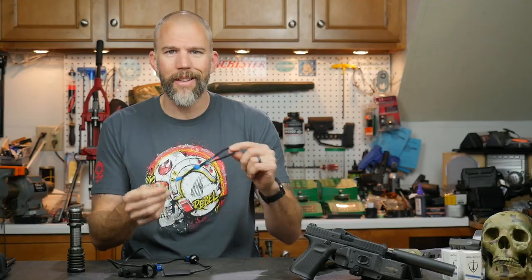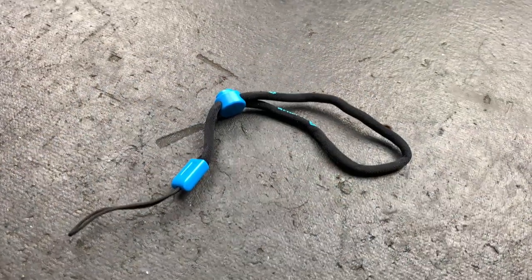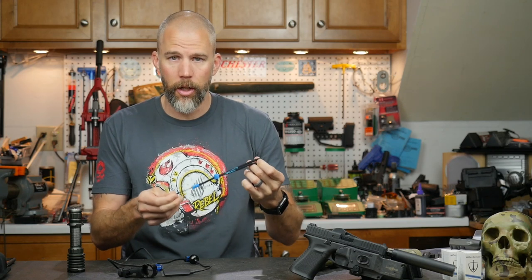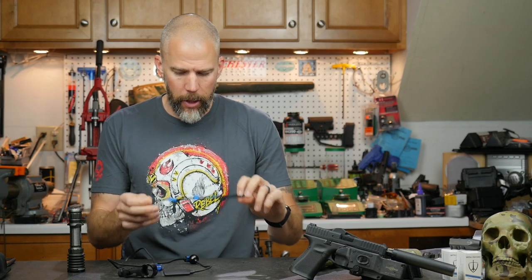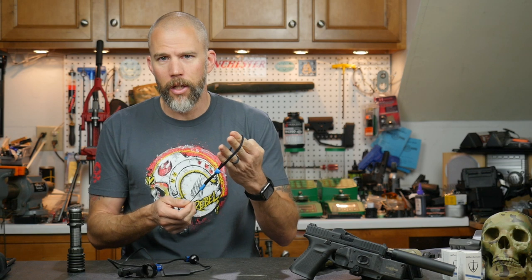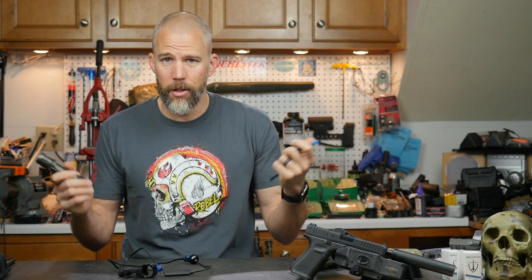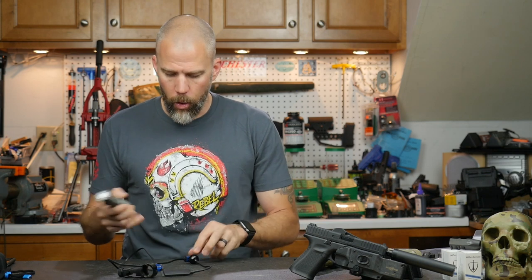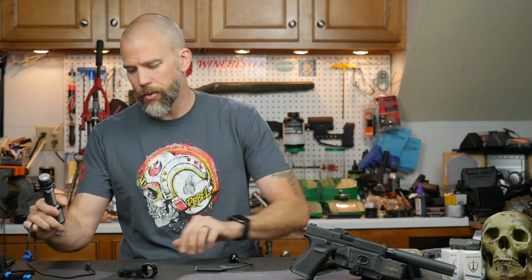You do get a little lanyard. I really wouldn't use it for much — it's going to get junked pretty quick. But I could see that if you were working in a maritime environment, being able to lanyard it on your wrist is nice because in maritime environments, you drop stuff overboard. It just happens.